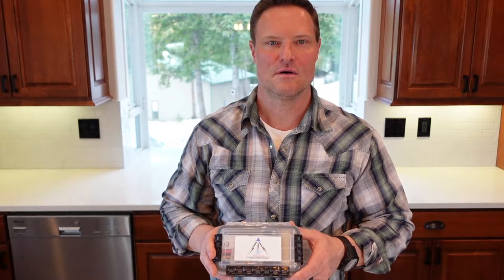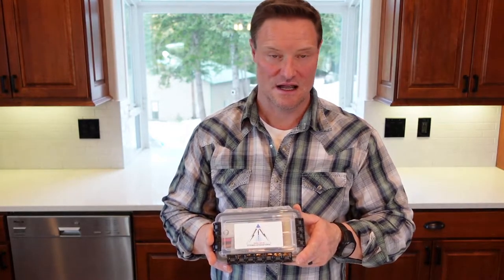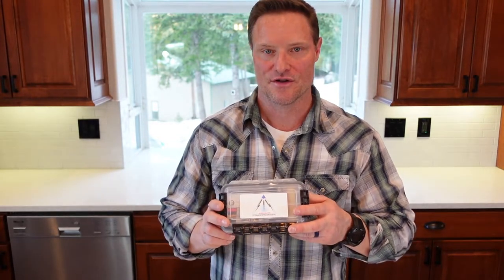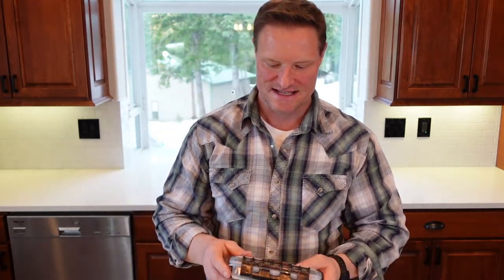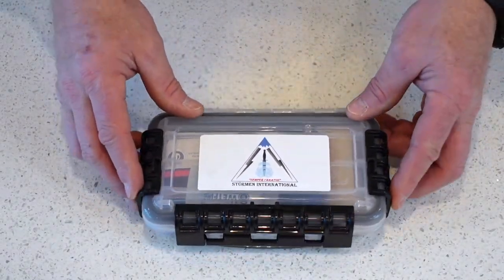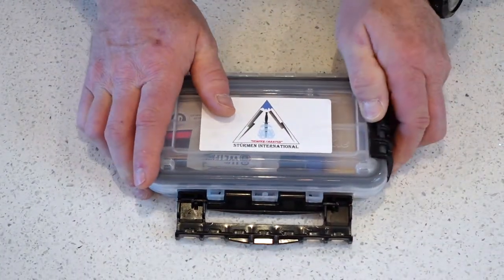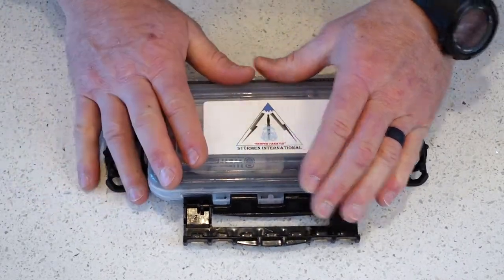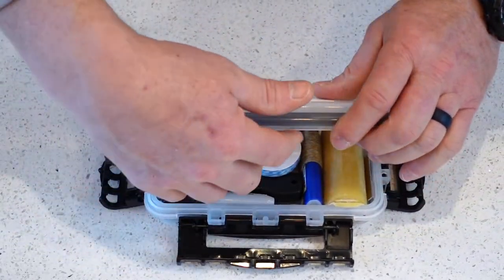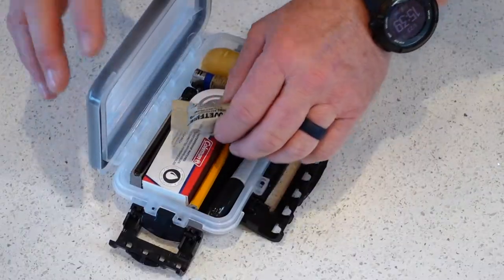This is my grab-and-go box within the car preparedness kit. It has smaller items that hit a lot of the 10 Cs of survival preparedness, and it's another form of container. This is the Plano 3400 — I choose it because it has a gasket and is waterproof. Let's unbox this grab-and-go kit. These clips close it really nice and tight, which is one of the reasons I love this Plano box.